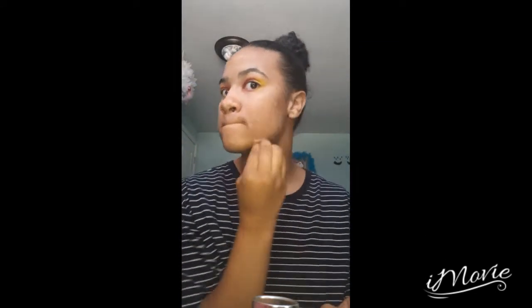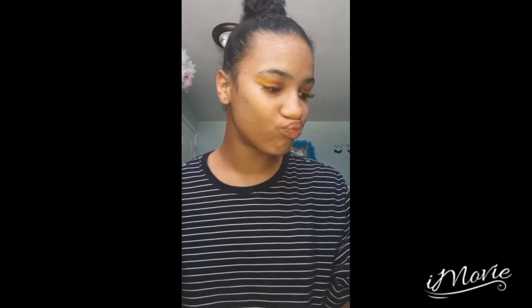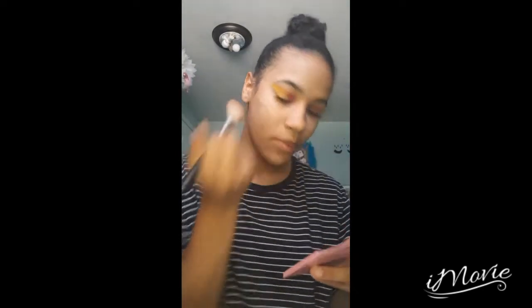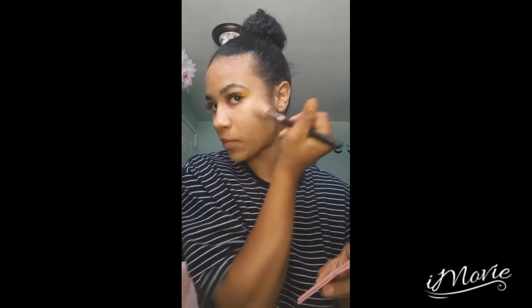After that, I just put on some foundation and concealer. I know I don't have a beauty blender, I'm sorry. After that, I went in with two glow things that I used — my Ulta Beauty and my Elf that I like.